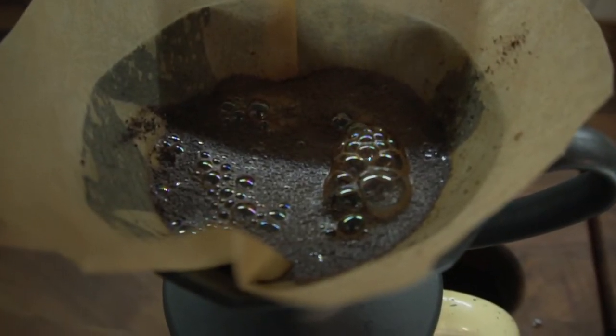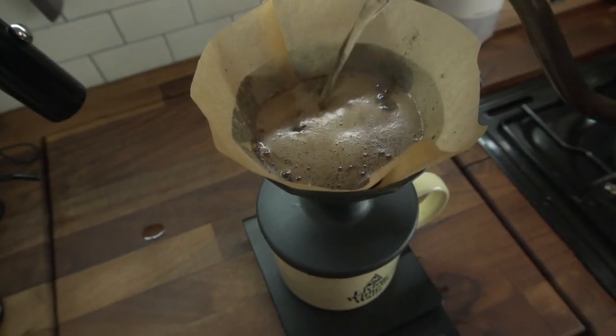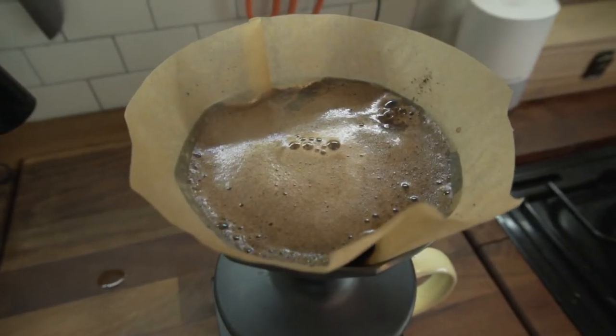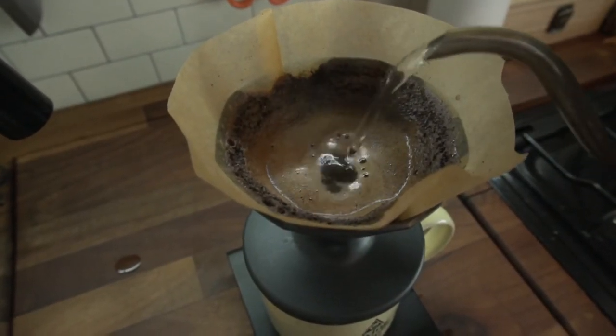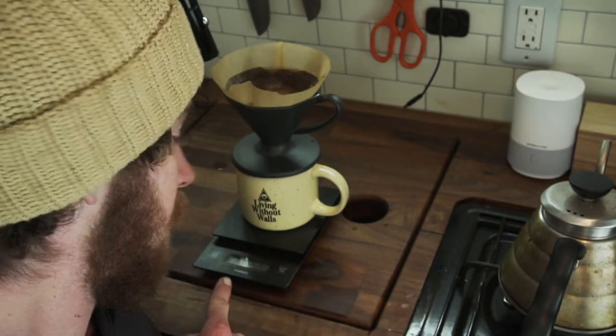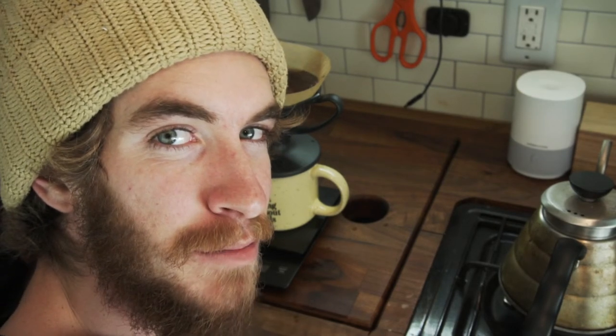Start your timer and go to about 35 seconds. The amount of water you pour in for your bloom — also known as your pre-soak — kind of varies, but you pretty much just want to get all the grounds wet and then you'll notice it'll start bubbling. That is your bloom. Now our timer is at 35 seconds and we're going to start pouring in the center. We are going to pour until we hit 330 grams of water total. We did go over to 335 grams — that is completely okay. Always try to keep it under three minutes.